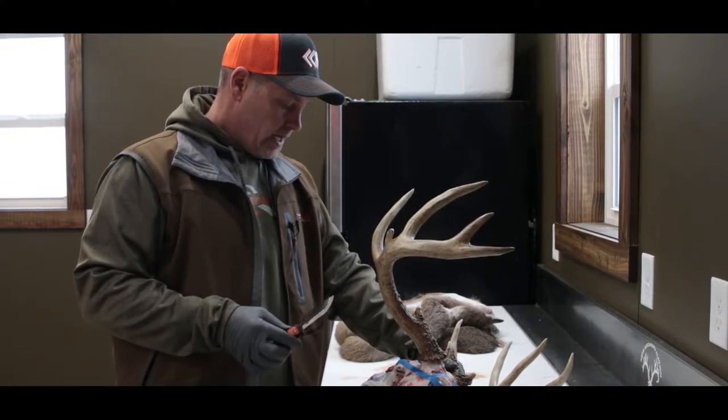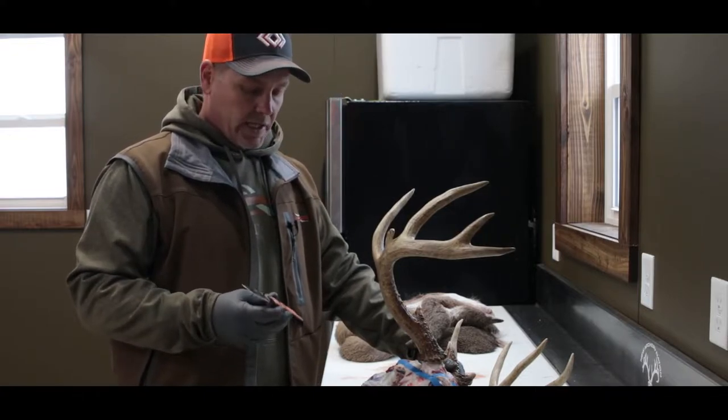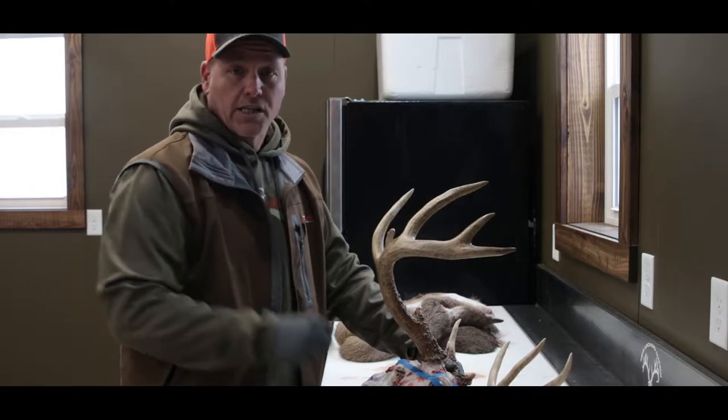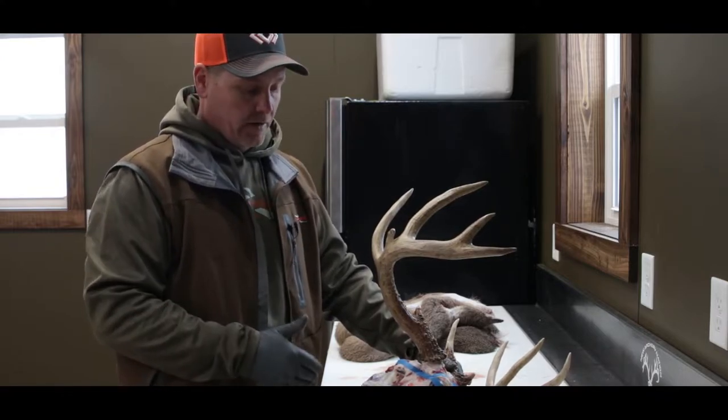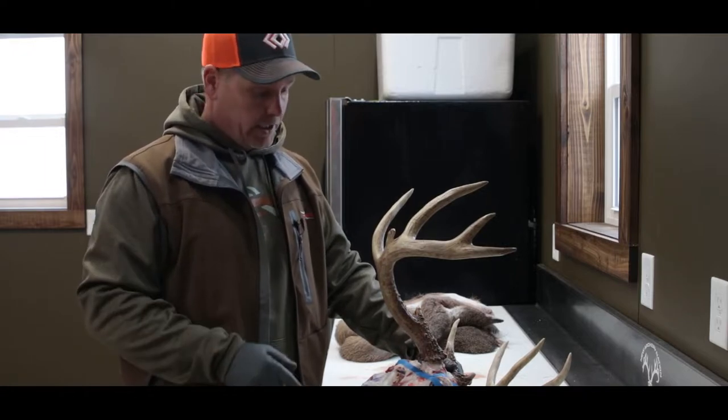Outdoor Edge makes, for your backpackers, elk hunters, moose hunters, and those kind of things, a package where they've actually got a handsaw on there. So you can still make this cut in the field. That way you don't have to carry the skull out — on a moose, guaranteed you don't want to carry that skull out.